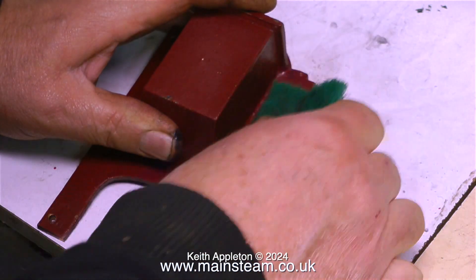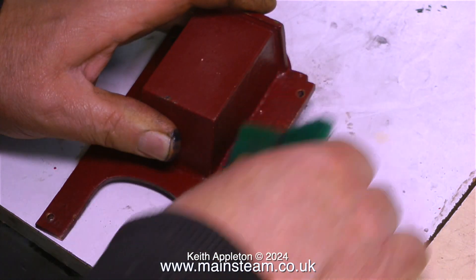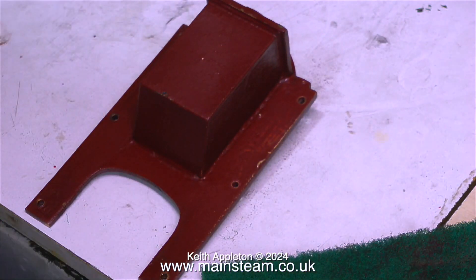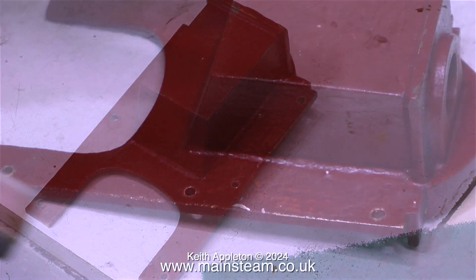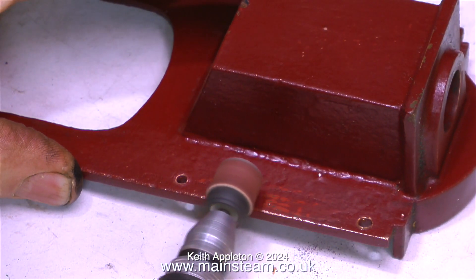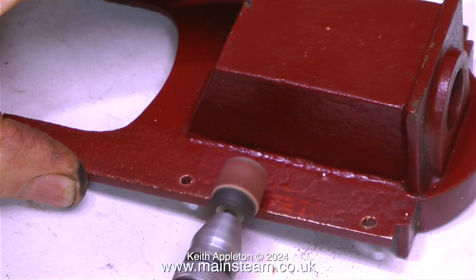Leaving the spirit burner burning, it's time to move on. The next job is the boiler casing. Here I'm cleaning up the boiler casing with some Scotch-Brite just to key the paint. This is a casting and there are one or two lumps, so I'm using my small mini craft drill with a drum sander fitted to flatten off the lumpy parts of the casting.